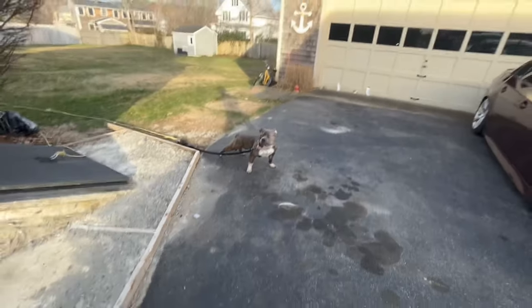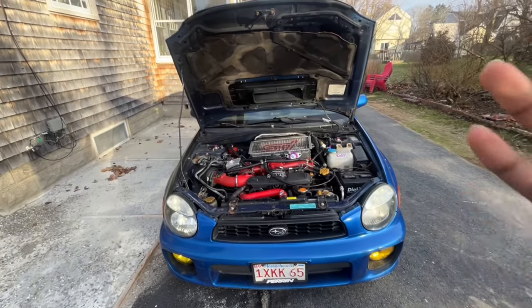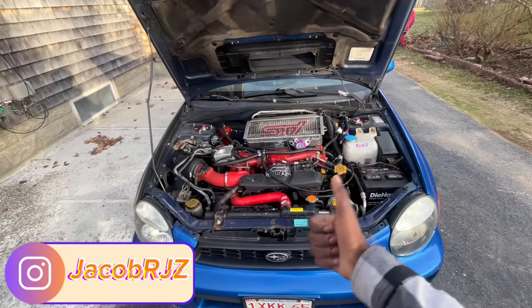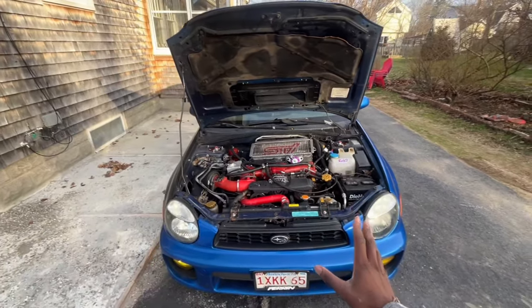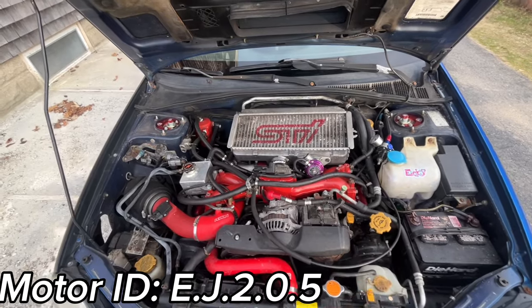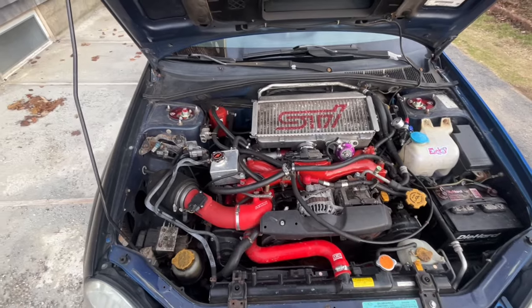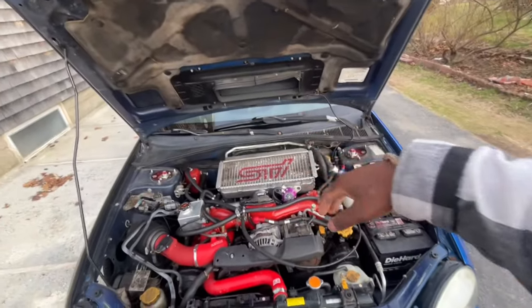Welcome back to another video. Today I'm going to be going over every single mod I've done to the car — performance, maintenance, cosmetic, everything I've done so far. First things first, it is an EJ205, it's not a 257, not a 207, just a regular USDM 205 motor. I'm going to go from engine bay to interior to exterior.